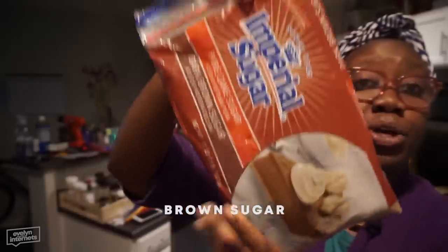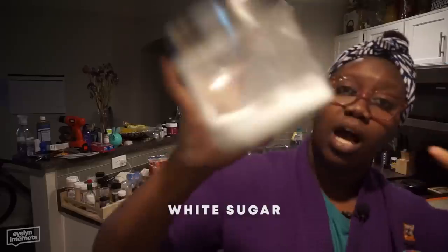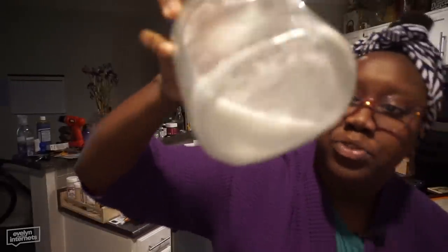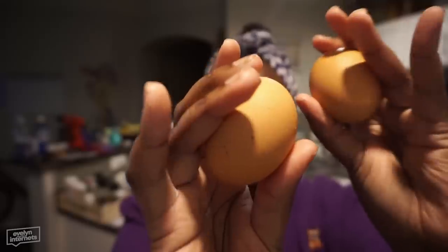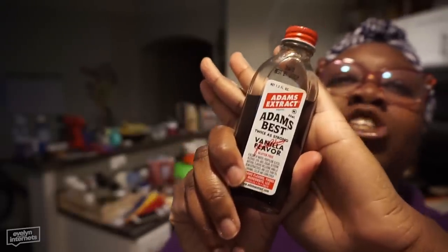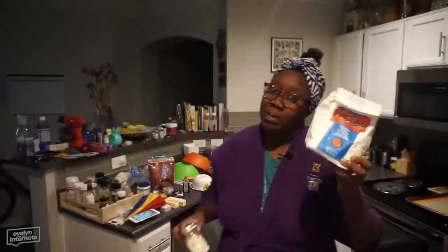Two sticks of butter. Some brown sugar — the recipe calls for light-skinned brown sugar but I have dark-skinned brown sugar, and it turned out fine. So let's get some melanated sugar. I might have just enough for this recipe. Two eggs, because you're gonna need one whole egg and then the egg yolk. You need vanilla extract.